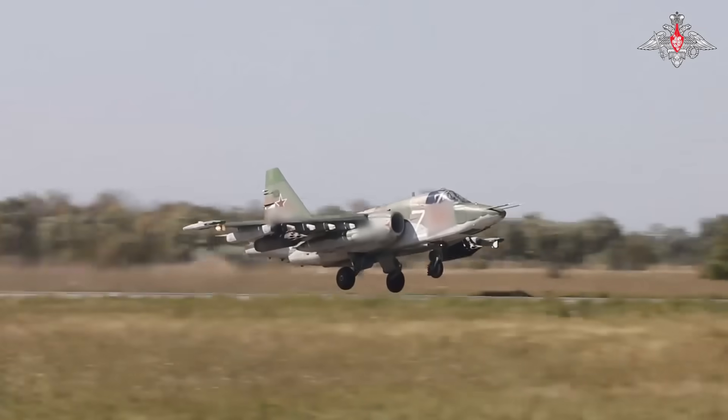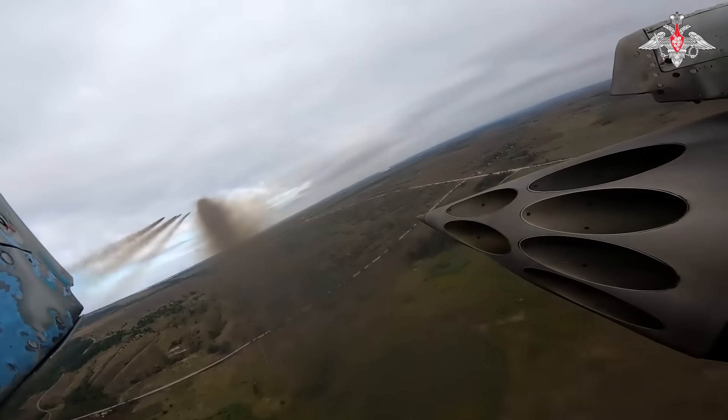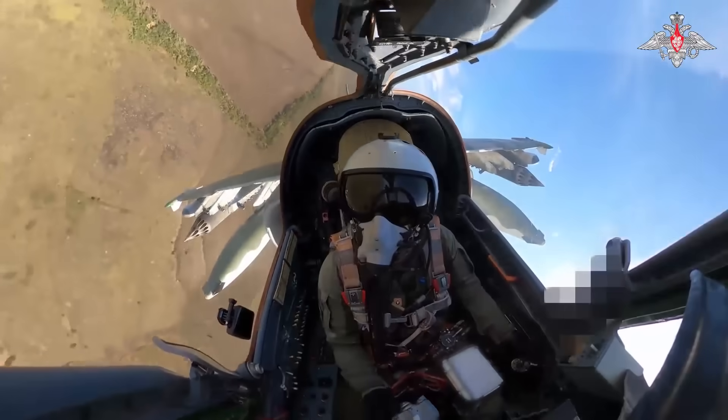Watch this video — an FPV drone narrowly missed hitting a Russian Su-25 fighter jet. The aircraft managed to evade the drone at the last moment. Here, we see how a Ukrainian FPV drone narrowly avoided colliding with the Russian Ka-52 helicopter. There's no doubt that in the near future, Ukrainians will be downing Russian frontline aviation with drones. Russian aviation has to fly at low altitudes to avoid air defense systems, but flying low makes them vulnerable to Ukrainian FPV drones.